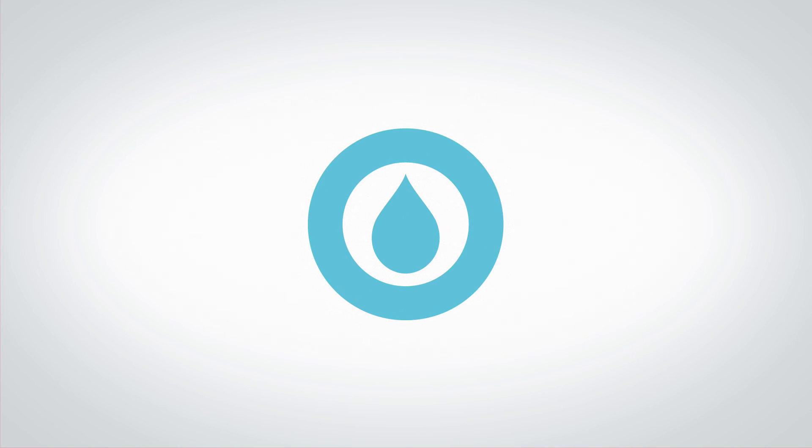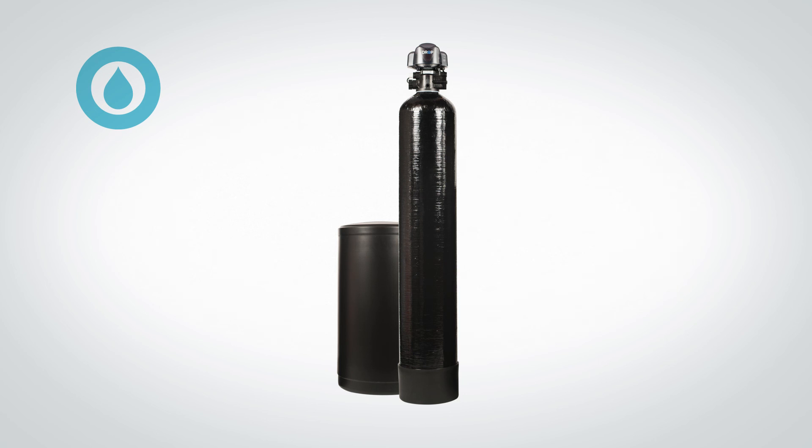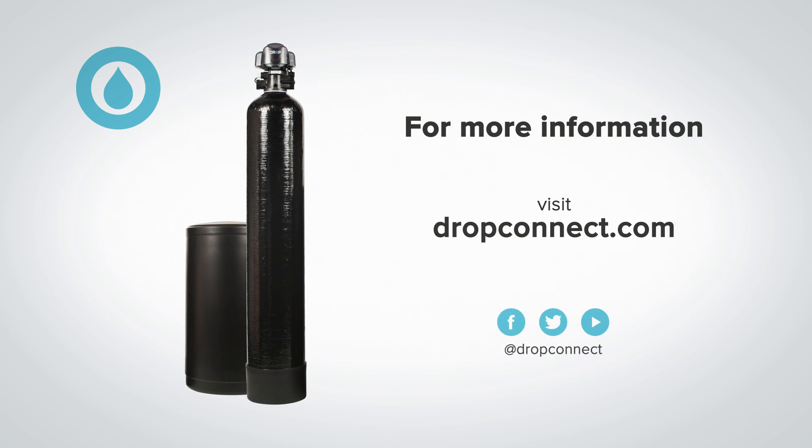Hopefully this has given you a clearer understanding of how a water softener works and why the Drop City softener is the most advanced water softener on the market. For more information, visit our support site at dropconnect.com.